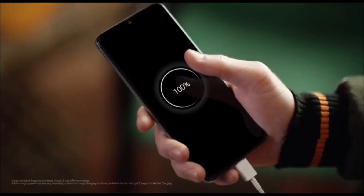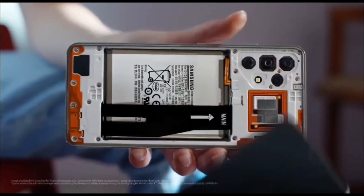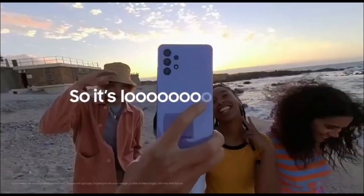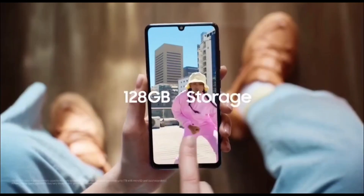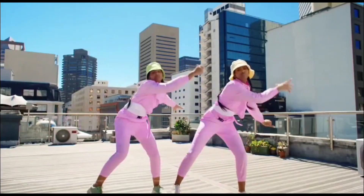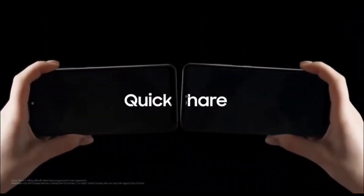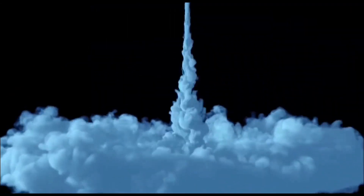There's also a 4G model, and that device has a 6.4 inch Full HD plus AMOLED display with a Mediatek Helio G80 and a 48 megapixel main camera, 8 megapixel ultrawide, and the same 5 and 2 megapixel macro and depth sensors, alongside the same 5,000 mAh battery. The starting price for the 4G model is expected at around $160, and for the 5G model the starting price is expected at $199.